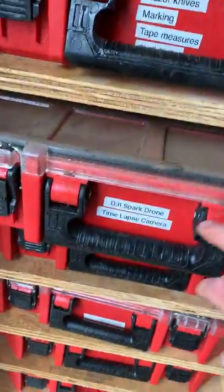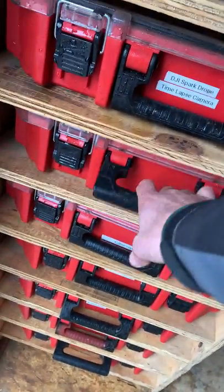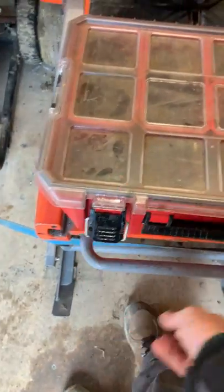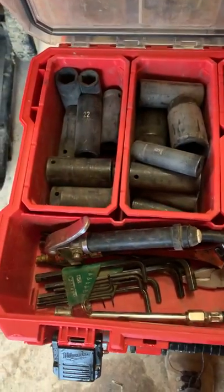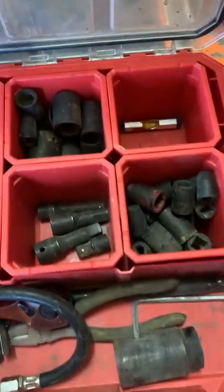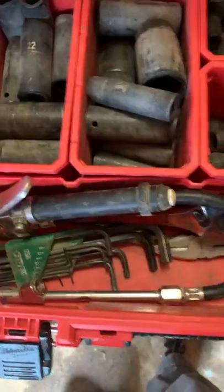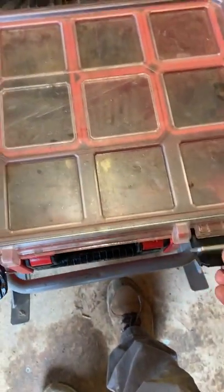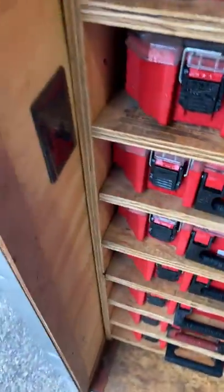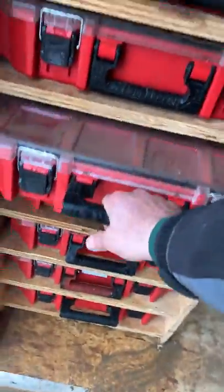We keep a little DJI drone and a time-lapse camera — that's not in there right now because ours broke. This bin has mechanics tools — just some sockets, a ratchet, a line level, and some hand tools. You never know what you're going to get into. This has saved our butt sometimes when you have a tire go flat on the way to the job site or have to work on a machine real quick.